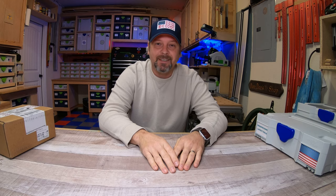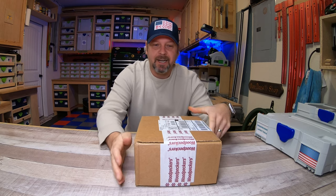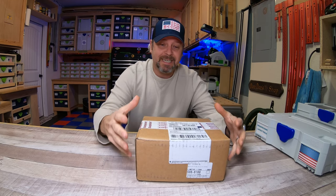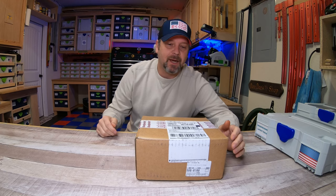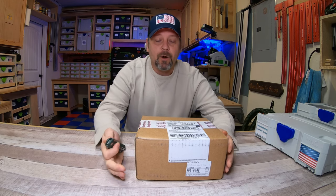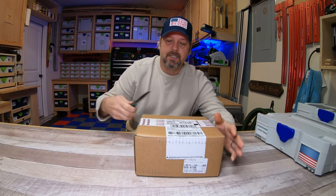Hey guys, good morning! Got a cool package - anytime I get a package that has woodpeckers on it I get pretty excited. I love woodpecker stuff. This particular package I ordered back in early October and it's one of those things where it got delivered and I had to go back and check my account because I forgot that I ordered it. One of them was actually gonna be a Christmas gift and obviously that didn't happen.